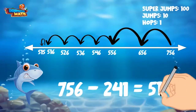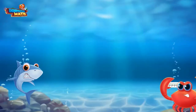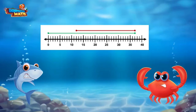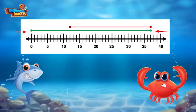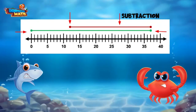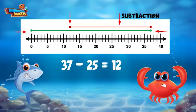756 minus 241 equals 515. Here comes Crush with another problem. Crush asks about a weird-looking number line with lines above it. This first line shows the number 37 because it starts at 0 and lands on 37. The line going back the other way shows subtraction — it lands on 12. This number line shows 37 minus 25 equals 12.